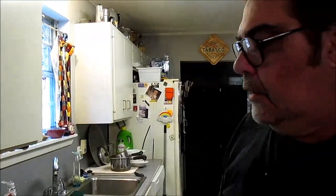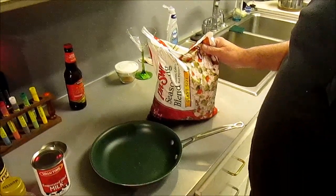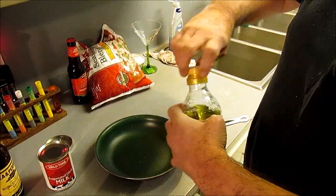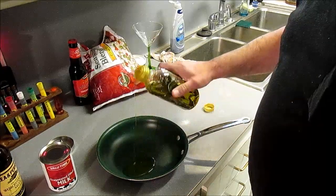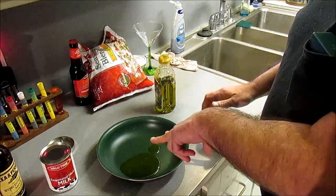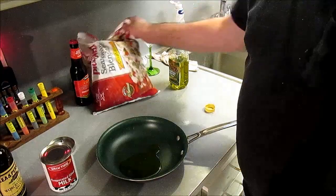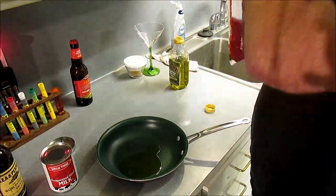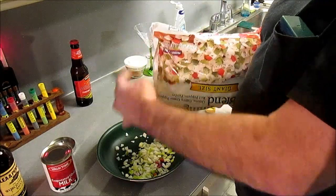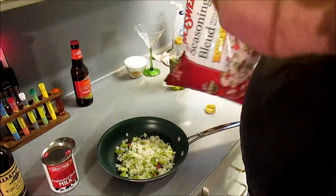Alright, so the first thing we gotta do is cook down some Trinity. Get you a pan and put some oil in there — don't matter what kind you use, use some EVOO, something like that. That one's got a couple scratches in it, but that's a green pan. So put you some Trinity in there for your meatloaf — celery, onions, bell peppers.